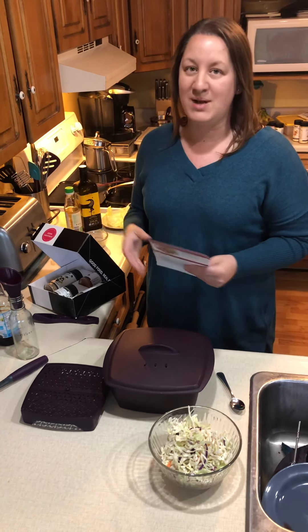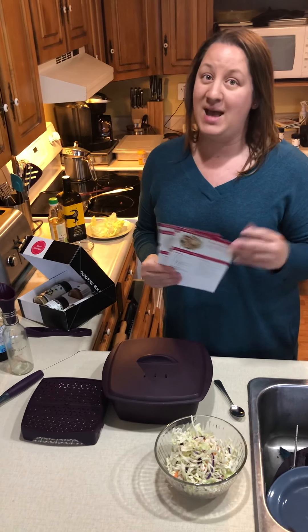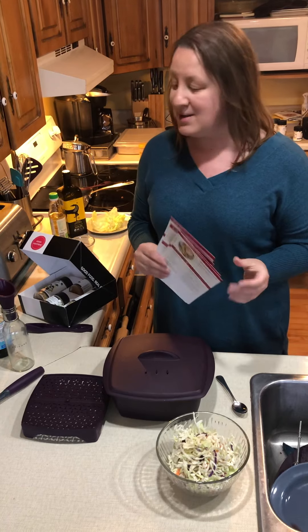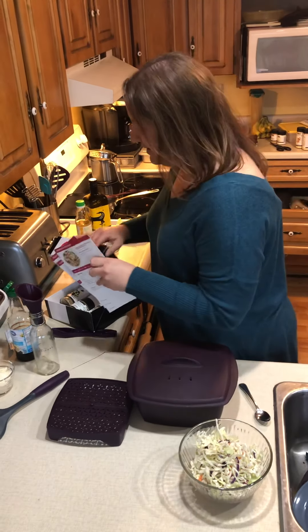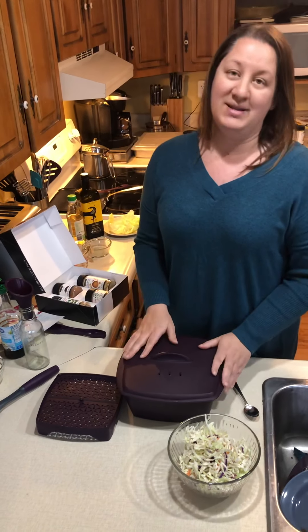Tonight we're going to be making Asian lettuce wraps, which is one of my family's favorite meals. Without further ado, we'll get started. The first thing we're going to do is cook our meat.